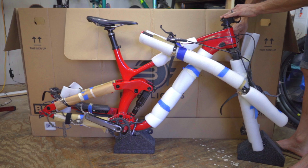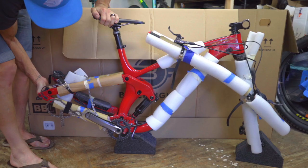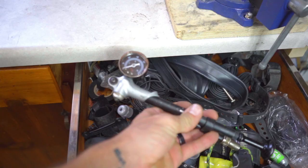Let the air out of your rear shock — this reduces the bike's wheelbase, making it shorter and giving you a little extra wiggle room in the length department. Note: if you let the air out of your suspension, don't forget to pack a shock pump so you can reinflate your suspension on the destination side of your itinerary.